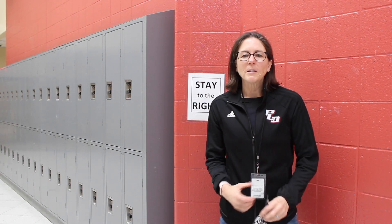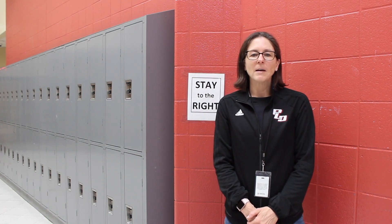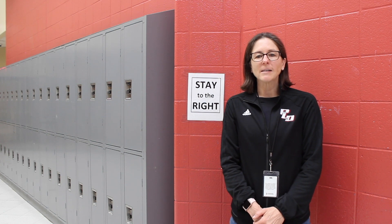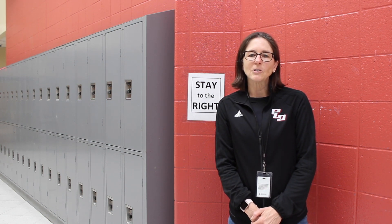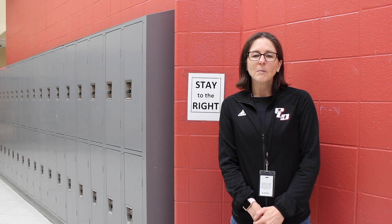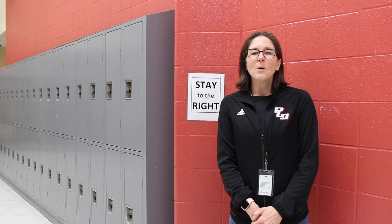I want to remind all freshmen that we will have a freshman walkthrough the Friday before we return on Monday. The walkthrough will be from 4 o'clock to 6 o'clock p.m., and this will be the time to find your classes and learn your way around the building. Thank you for your time and attention. If you have any questions, please reach out to a teacher, a counselor, or a principal. We will be back soon with more information.